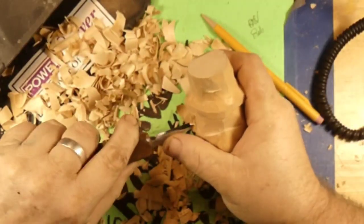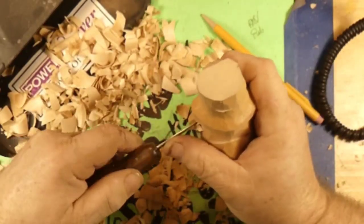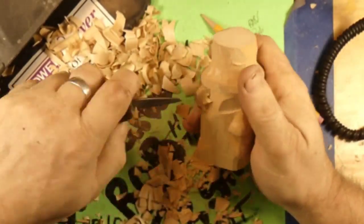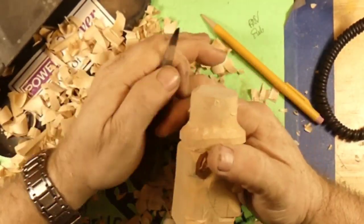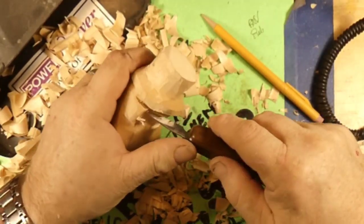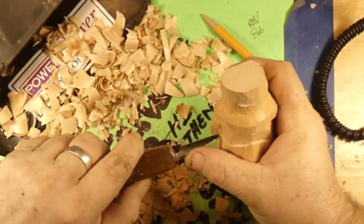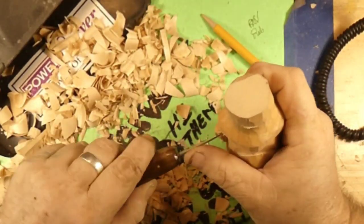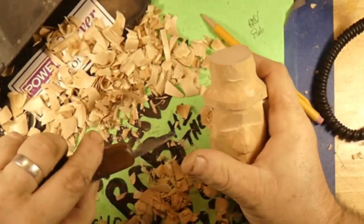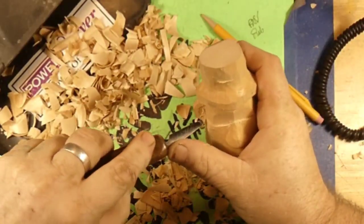Right now we're scooping out his ear hole. Gotta get all that ear wax out of there. We're gonna shape that ear up, and then we'll do the other one. We're angling that knife back and scooping it out. Apparently I didn't have it cut deep enough, so I gotta cut it a little deeper. Do a little scooping. Then we'll have to go over and do the other side. Two of a kind.